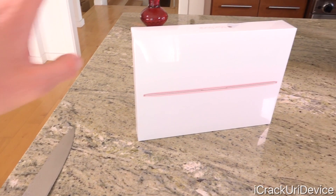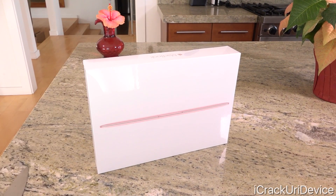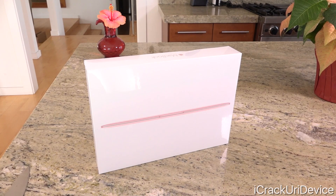Hey YouTube, it's IceEU. Today we have the new MacBook, the 2016 iteration. We're going to be quickly unboxing and reviewing it in today's video. Let's go ahead and get straight into this by starting with the price.